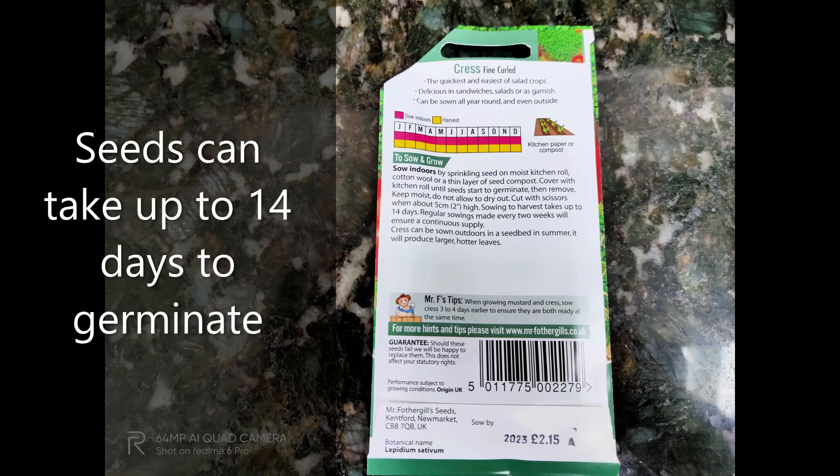Seeds can take up to 14 days to germinate, so you have to be patient.